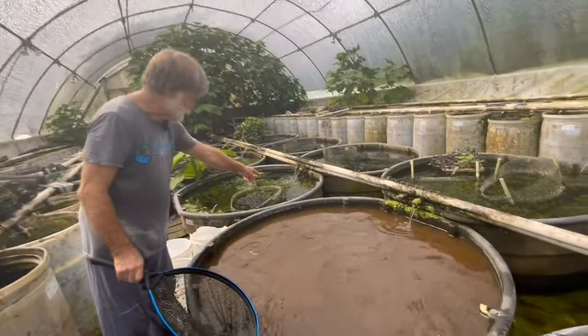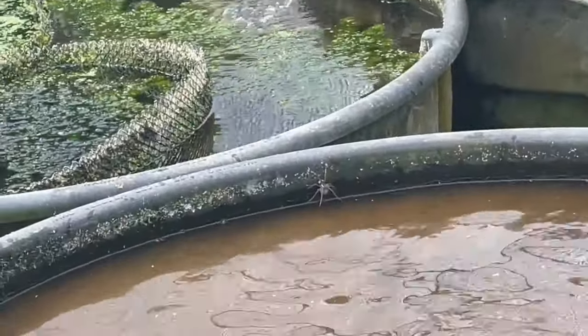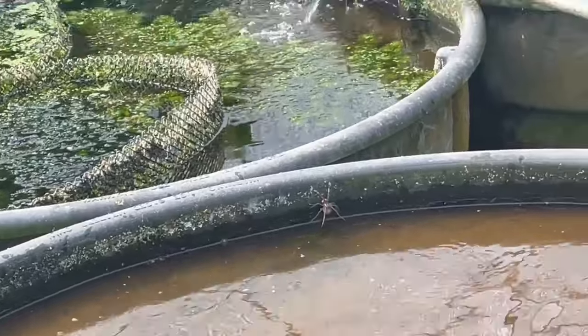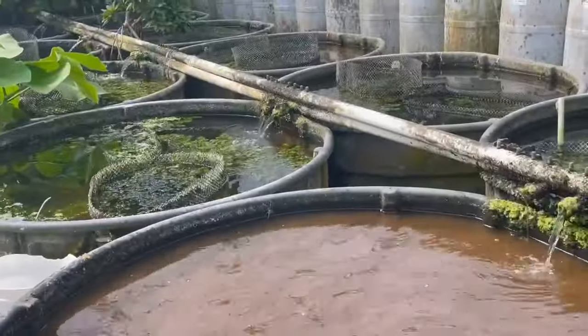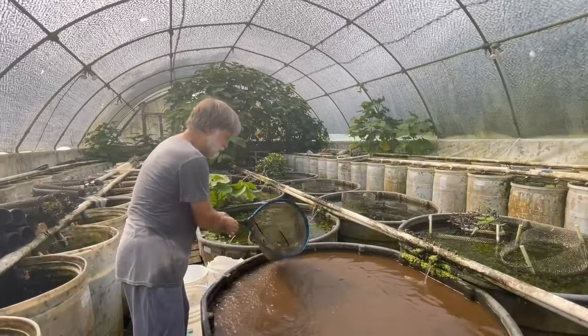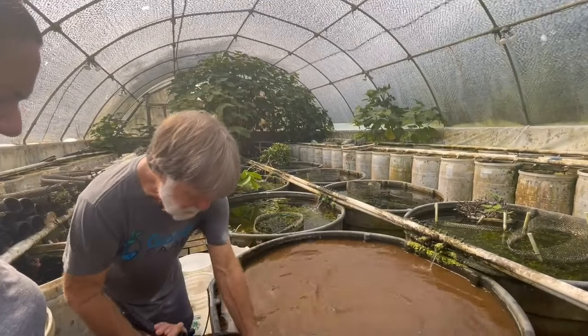If you zoom in on that, that's a diving spider - and it's a female, and she has her egg case. They eat some fish, but not that many. They mostly get gutter fish anyway.